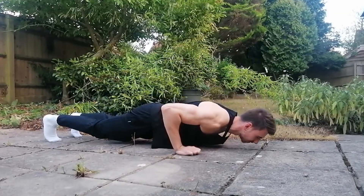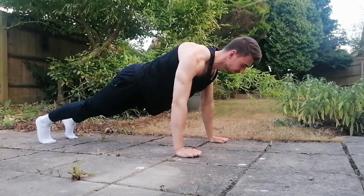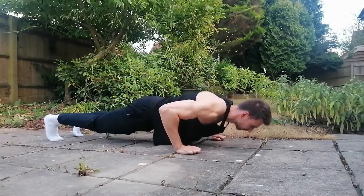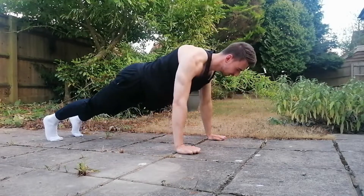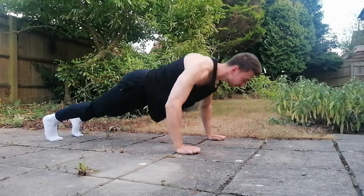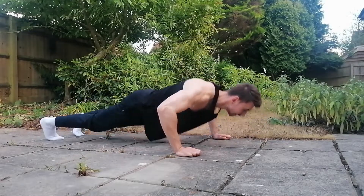Without turning this into some great big lecture, I'm going to show you some best ways to optimise your push-up technique and get the most out of the exercise. First things first, just doing some push-ups is going to make a big difference. It's a great exercise not only for your chest, but your triceps, your core, and also your back. So it really is a full-body exercise.